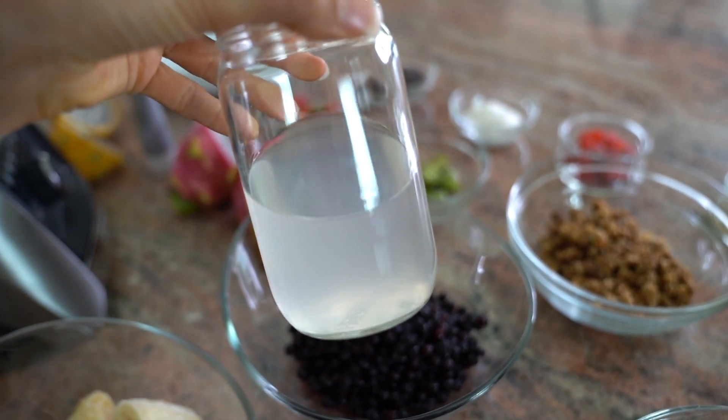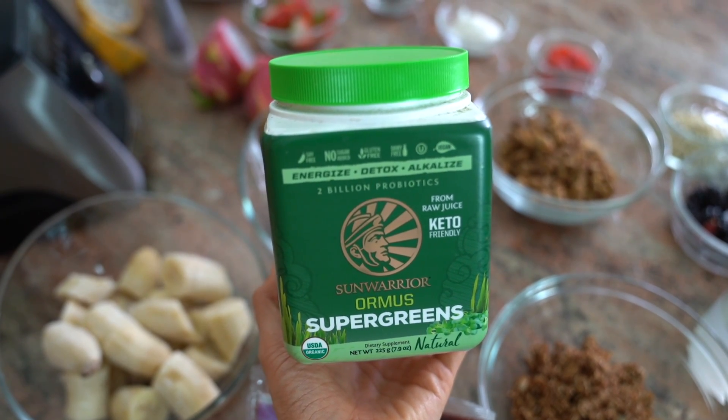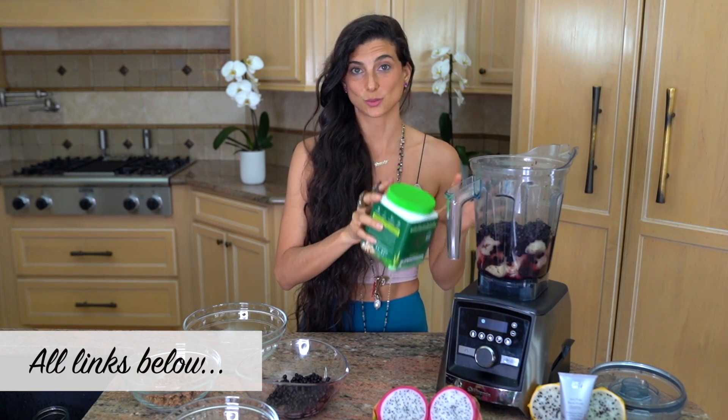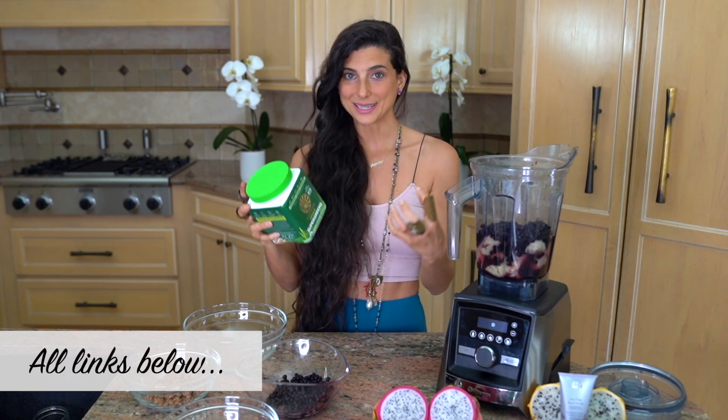Add one cup of young fresh coconut water. I like coconut water instead of regular water because it really adds a special sweetness. And for those of you who like to add protein or greens into your smoothie, something I'm going to add are some super greens. Everybody has a brand they like — I really like Sun Warrior's Ormus Super Greens, again not sponsored. It has everything from barley grass juice powder and other green superfoods that are amazing to add in here as well with the acai.